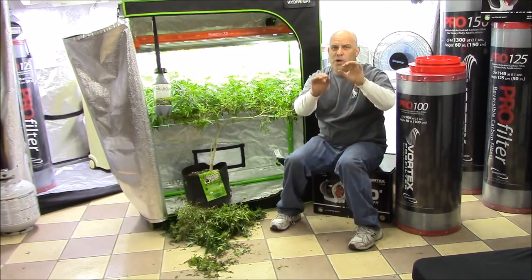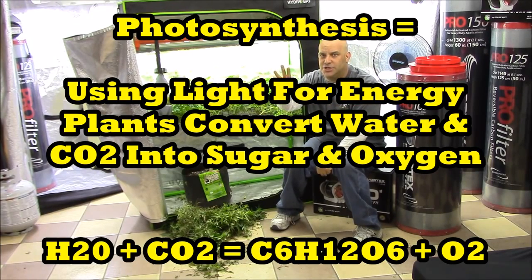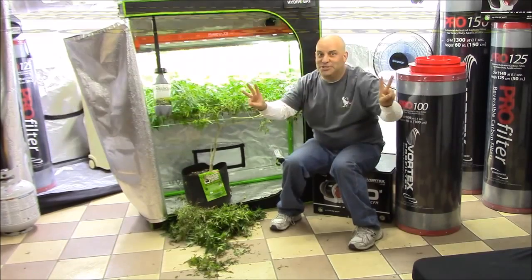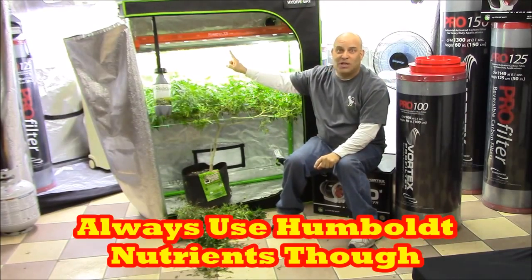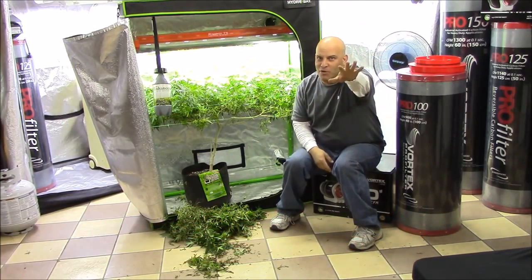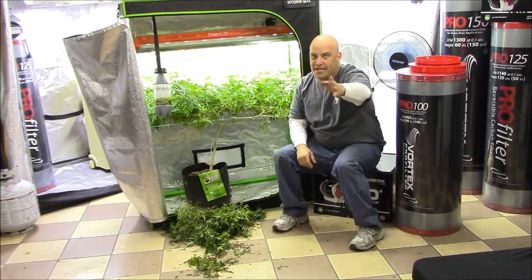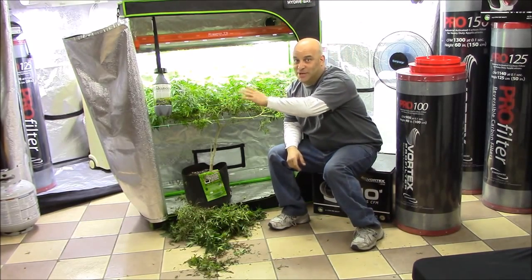What does a plant do? A plant is a photosynthesizer — it uses light for energy to convert water and CO2 into sugar and oxygen. Nowhere in this equation do nutrients exist. So you can either add more light — too much light, the number one problem — or add more water — too much water, the number one problem — or you can add CO2.